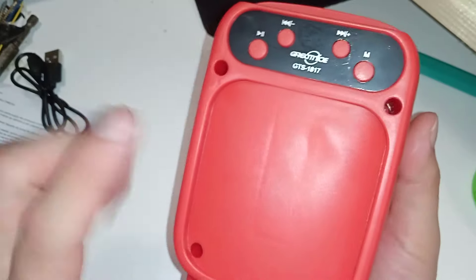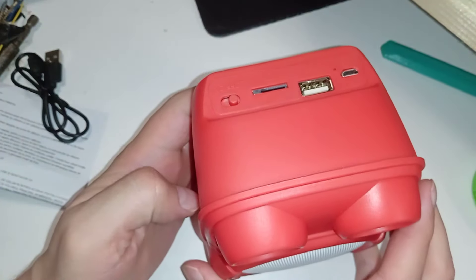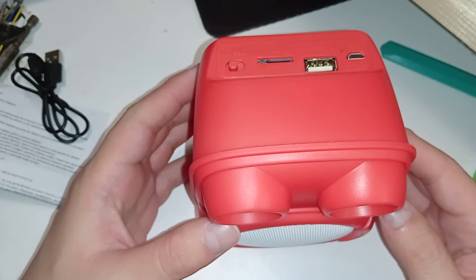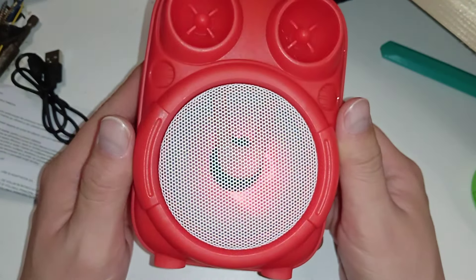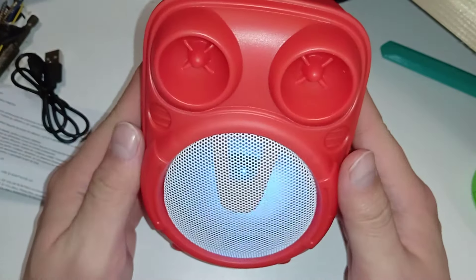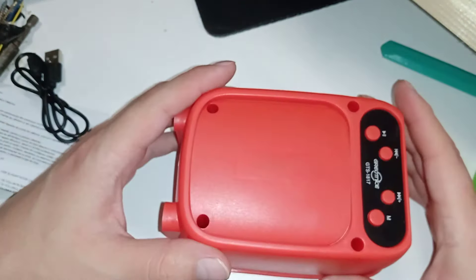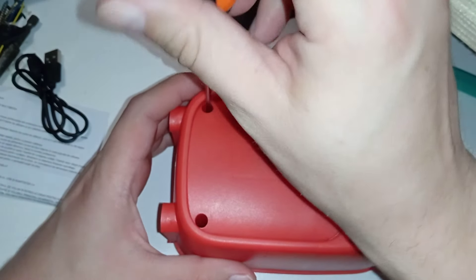It's got four Phillips head screws. Let's try to power it up first — and it works! It has LEDs and it's searching for Bluetooth. That's interesting. Okay, let's switch it off. I just want to take it apart right now and see what kind of battery they put inside, and whether it's dead or not.